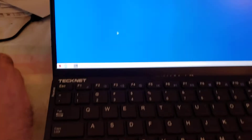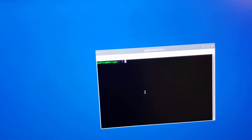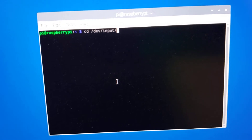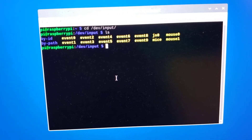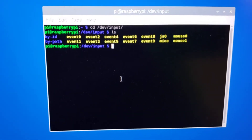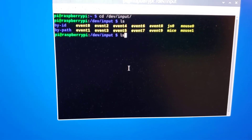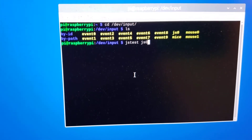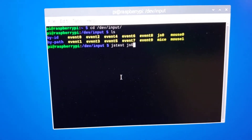Next I want to make sure the sticks are working properly with the Linux running RetroPie. I'm going to go to terminal and change directory: cd /dev/input. Once you're in that directory, type 'ls' to get a list — this shows you all your devices. Notice I have one called JS0 — that's joystick zero. If you have other devices connected, you might see JS1, JS2, and so on. To test, type 'jstest' followed by the joystick device. I only have one, so I'm going to do JS0.